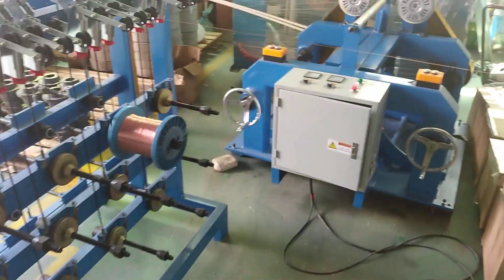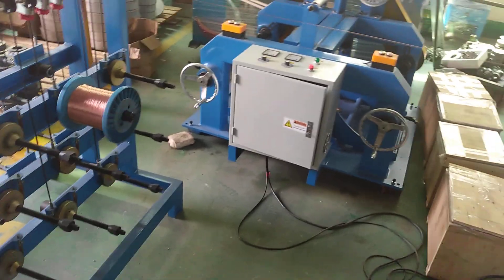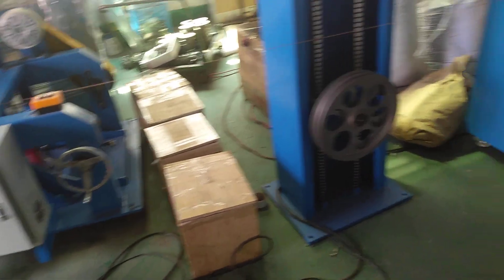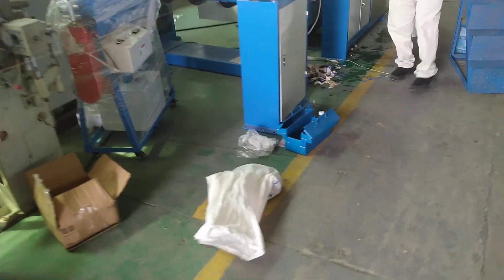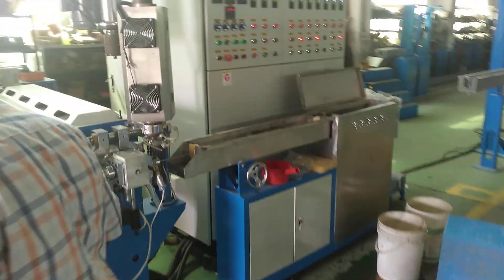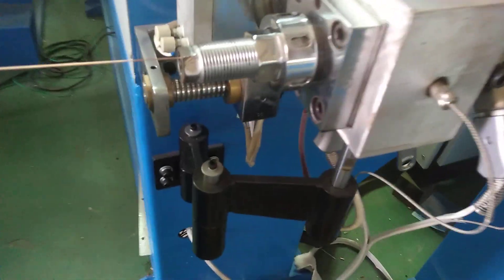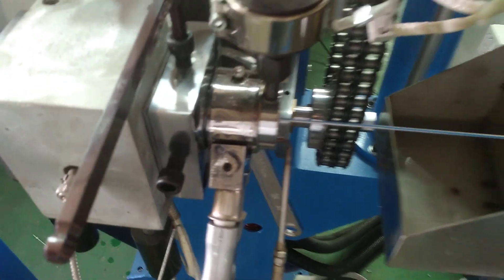Hello everyone, this is John from Hohua. Right now we are doing testing for our customers — they sent us sample materials for the copper wires and the PVC load materials to test the 70 and 35, for two colors: one color is white and the blue.